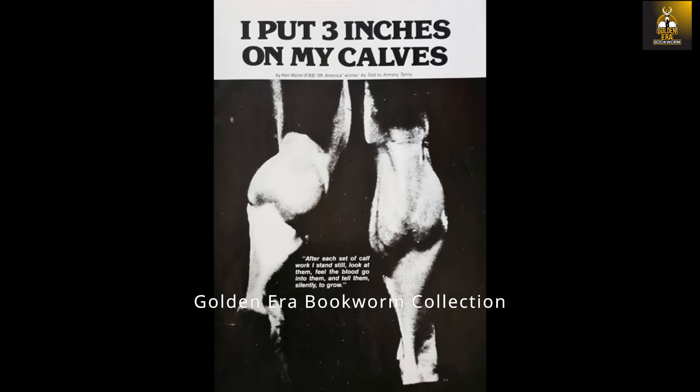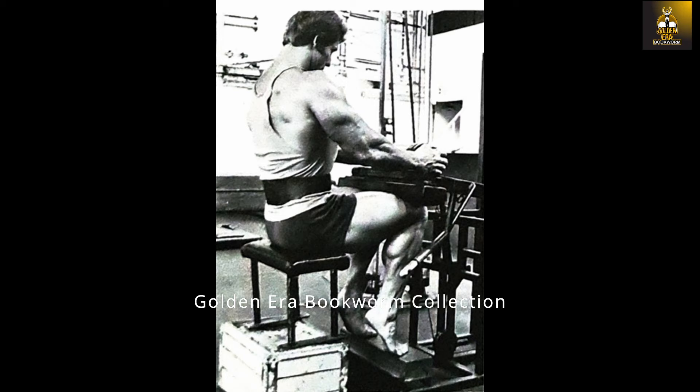Ken Waller's simple method of training calves relied on essentially pumping up his calves — that was the key to his workout. To quote Ken: 'I find that when I concentrate on my calves, when I'm working them, get them completely pumped — five sets then stop. They stay pumped when I work them day after day this way.'